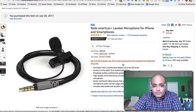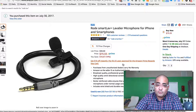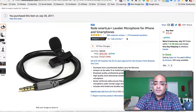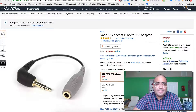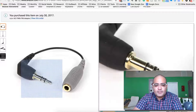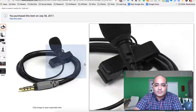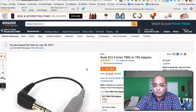The reason I have this lav is because I can use it with my smartphone and I can use it with my camera. So whenever you decide to upgrade to something like a Zoom audio recorder, you don't have to buy new lavs. The only thing you need to attach this lav to a DSLR or a Zoom H1 audio recorder is this cable. This cable has two lines, which is TRS, and this one is TRRS — it has three lines. So it converts this lav mic from a smartphone to a regular 3.5 millimeter cable.